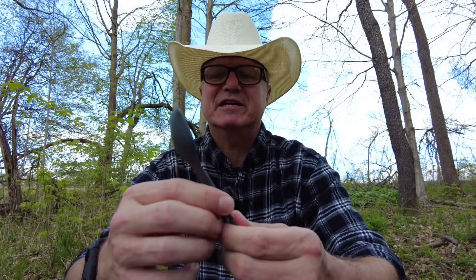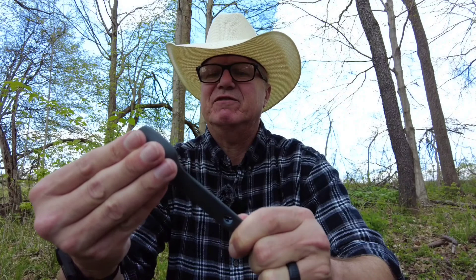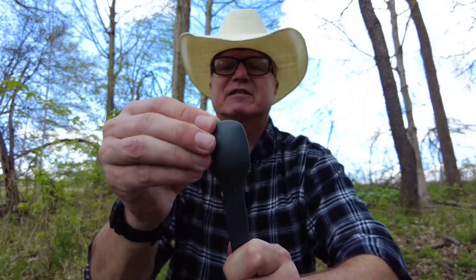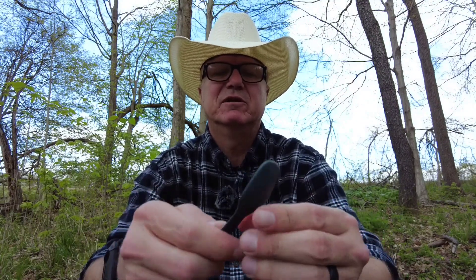Now, if you watched my first video about the Spork, the same thing applies here: before you actually use it, you want to make sure that you run your fingernail around it and get off any excess plastic left over from the molding process. Just take your thumbnail and rub it on the outside edge, and that'll take care of it. It hasn't been a huge issue with UCO products, but better safe than sorry.